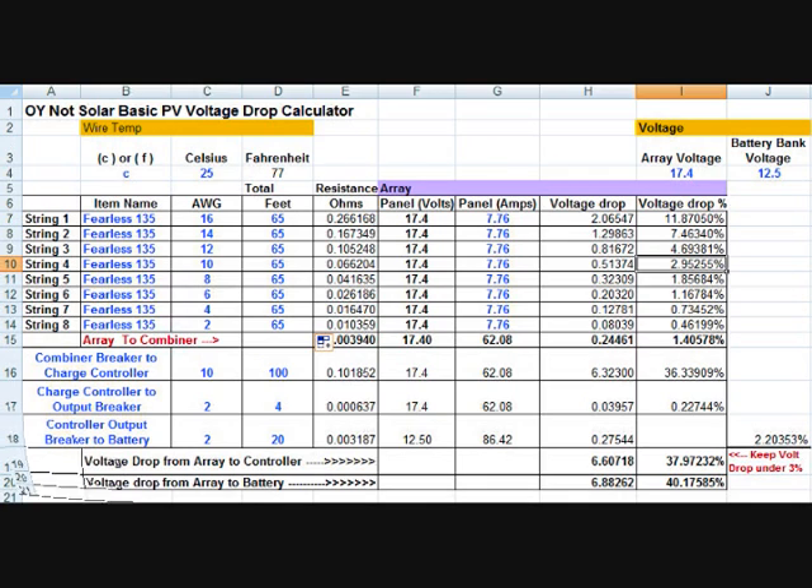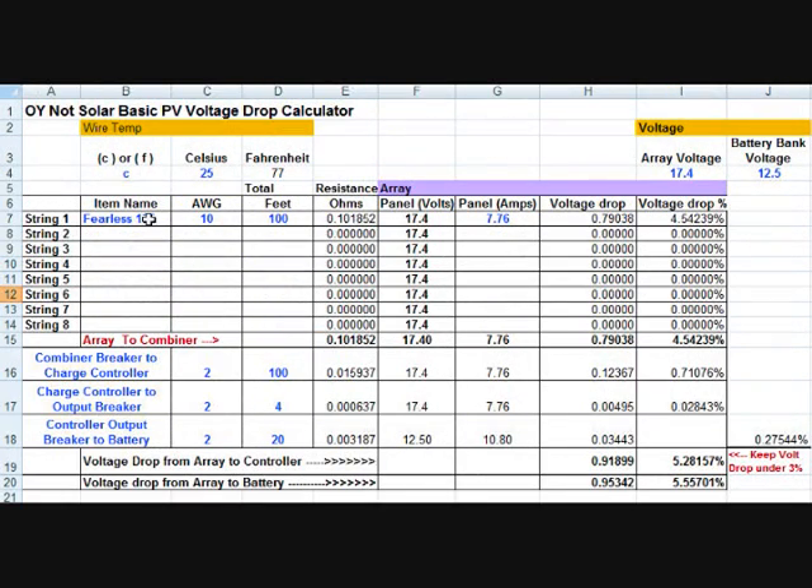Let's look at another way to use it. Say I've got 3 panels I want to put up, but instead of running 100 feet for each all the way back to separate grid tie inverters, I'm only going to go about 10 feet to a combiner box — so that's 20 feet of wire for each panel. That tells me I'm going to have less than 1% voltage drop just going from each panel to the combiner box. Now from that combiner box, which is within 10 feet of the panels, I want to run back to my grid tie inverter.